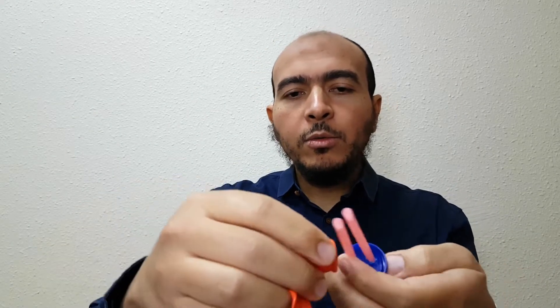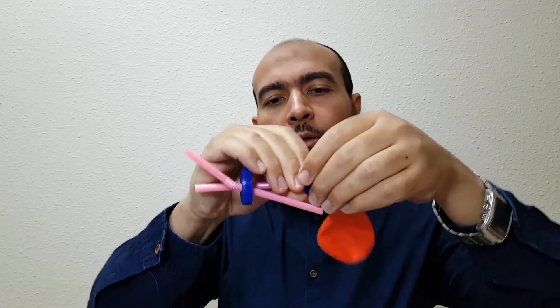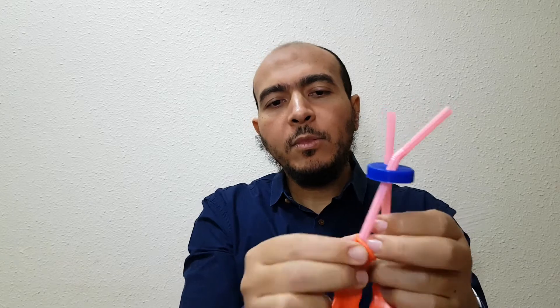Now attach a balloon to each straw and use tape to secure it. You can use pieces of tape to close it like that, and do the same for the other one — use tape to close it. At the end it will look like this.